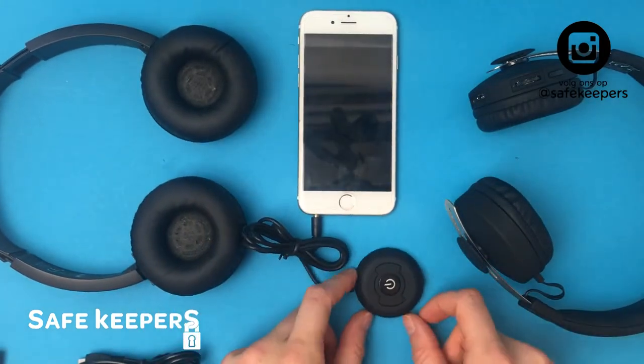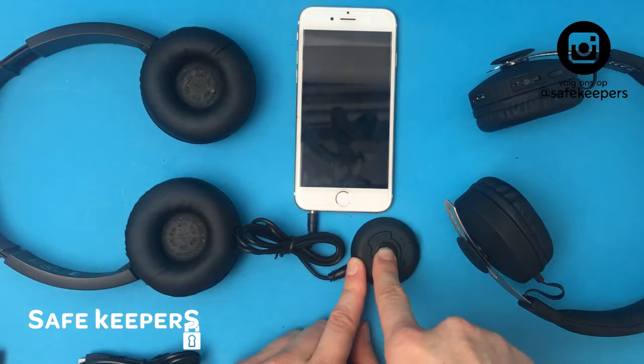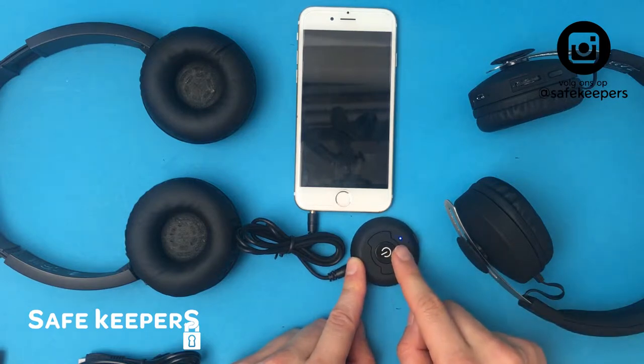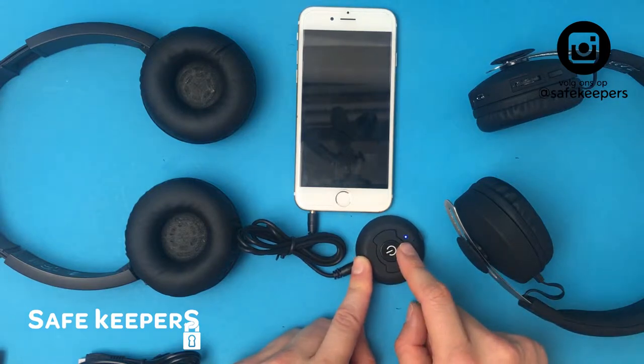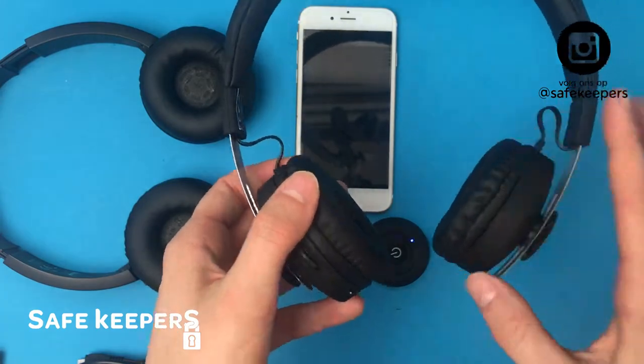First you click on the button above the transmitter and then it will flash a light like this. You know it's looking for a headset to connect with. So we're going to turn on the first headset and make it pair.